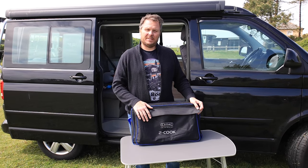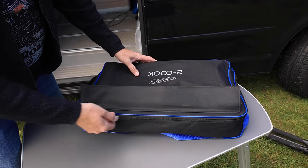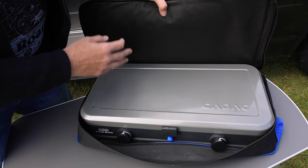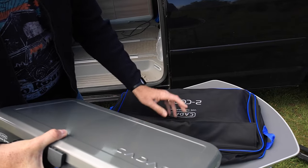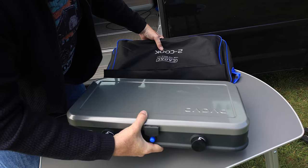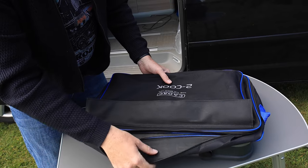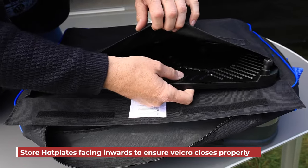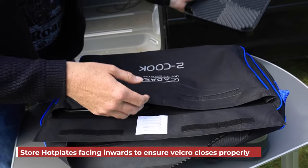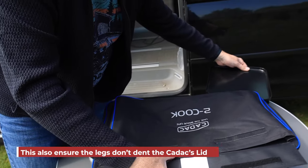The first thing we're going to do is take it out of the bag, so let's have a look at the bag. It's a decent bag, pretty good quality as you can see, and it's a decent size. We're just going to lift that out. On top of the bag there is a velcro pocket that has the hot plate and the griddle in, so we're going to take those out quickly and put the bag to one side for the time being.